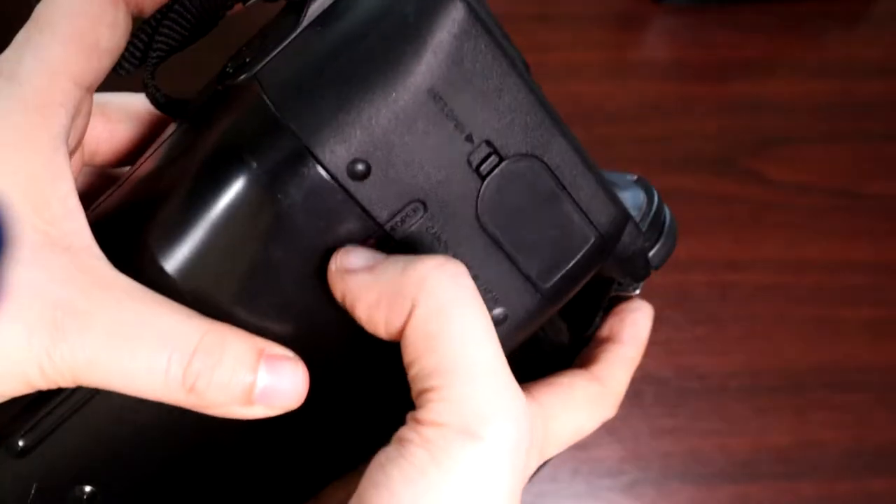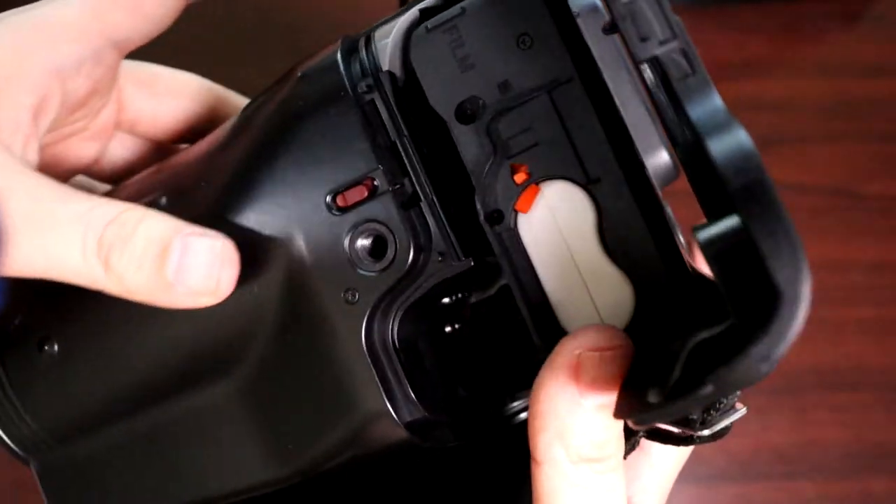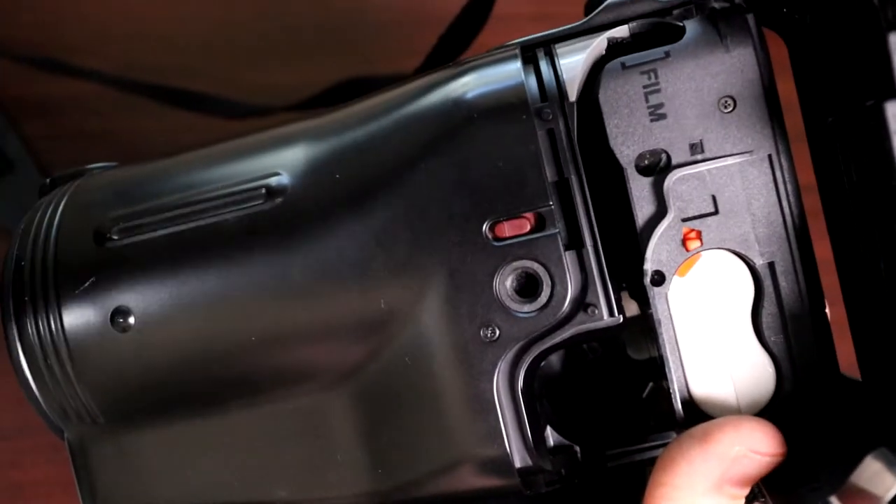This is the slot where you load the film. I forgot to shoot it in this unboxing video of repaired gear, but it comes with a small infrared remote control for hands-off shooting.